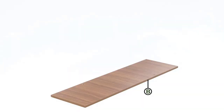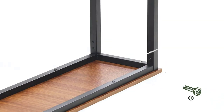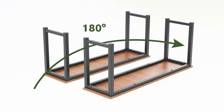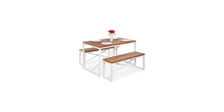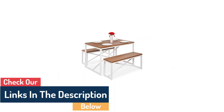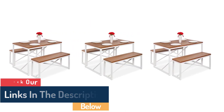Space-saving Design: slide the bench seats seamlessly under the table when not in use to maximize the space in your dining room, then slide them out for quick seating. Durable and sturdy, high-quality metal and wood laminate can easily support a party of four. Each seat can hold up to 500 pounds, while the table boasts a high 175-pound capacity.